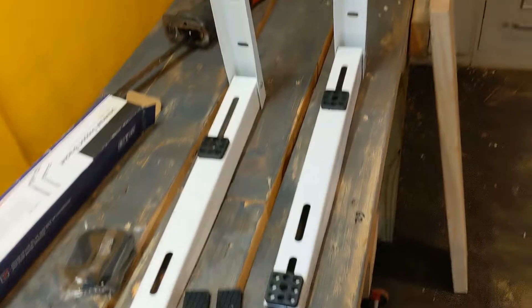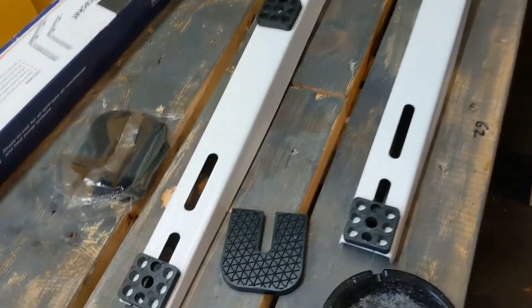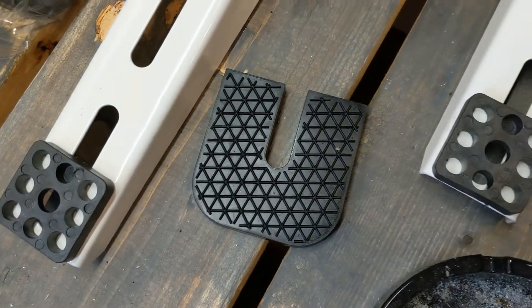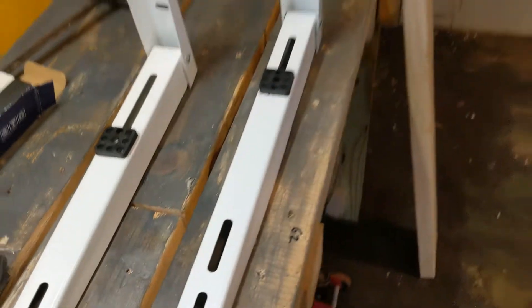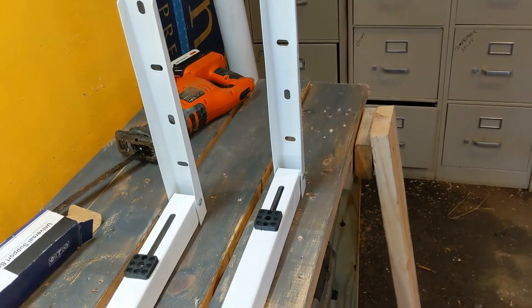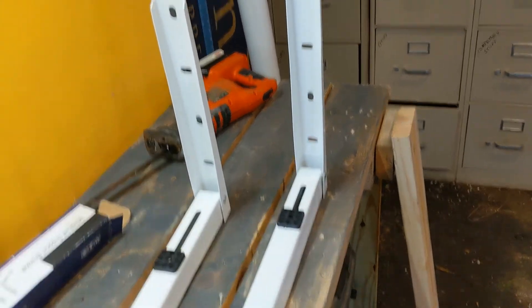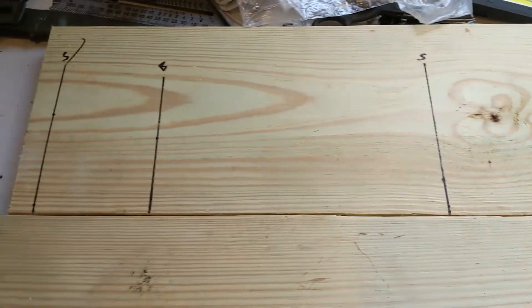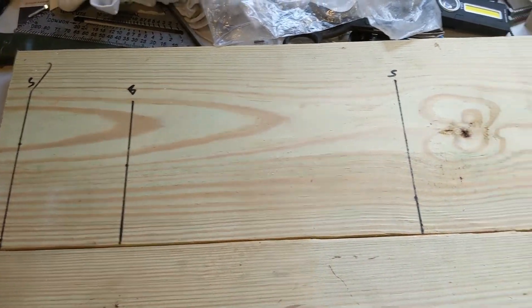This is what your mounting brackets look like. They come with a couple of little pads. I'll probably use the pads that came with the unit itself. They're just your basic L-brackets. I just wanted to show you what that stuff looks like and what my solution is to the problem of having a 23-inch spacing.